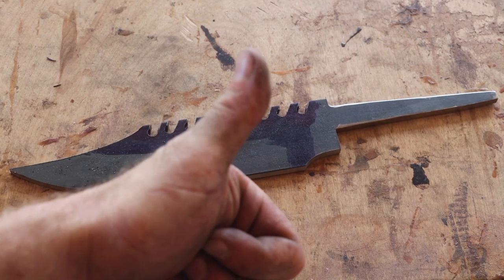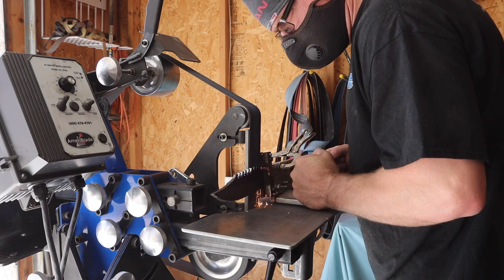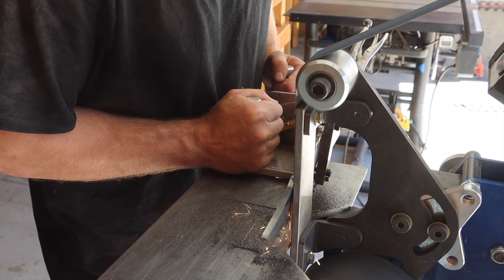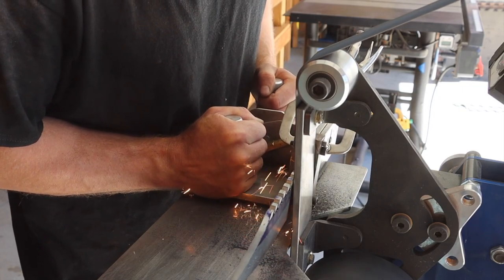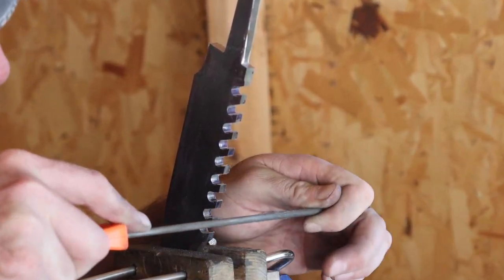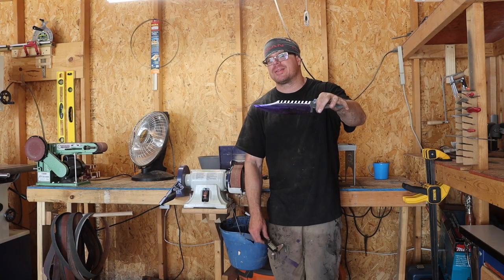I like it — thumbs up for approval. I used a chainsaw file and some microfiles to clean up the little saw-styled spine I just put on. So far I think this looks pretty cool.